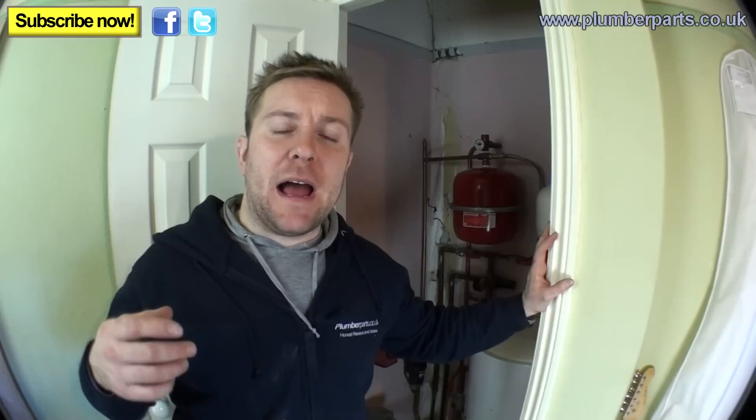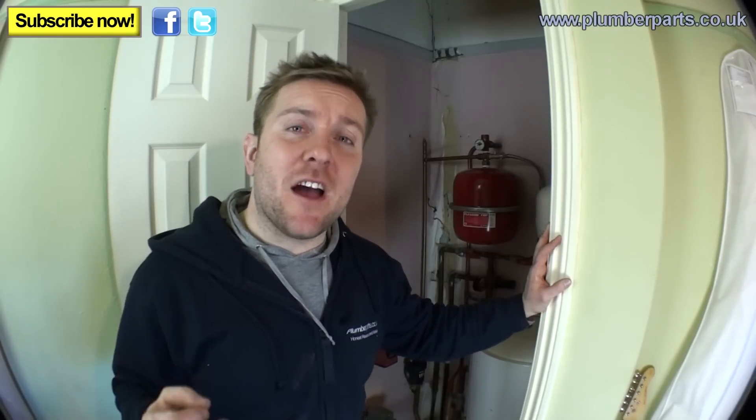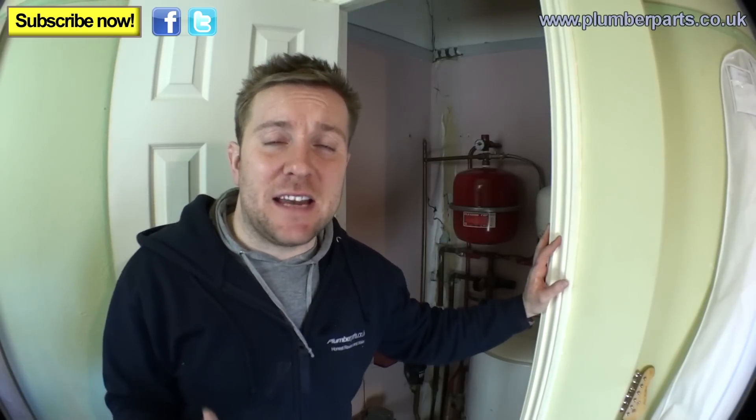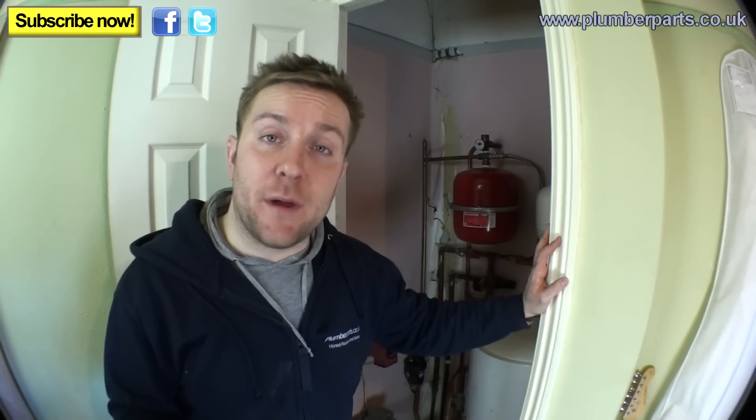We've looked at them before in the way of how they work, how they deal with their expansion and everything. But this video is actually a request from one of our followers on YouTube who said, 'I don't know how to drain down my pressurised system. I've got a little job that I need doing and it'd be great if you could show me how to do it.'